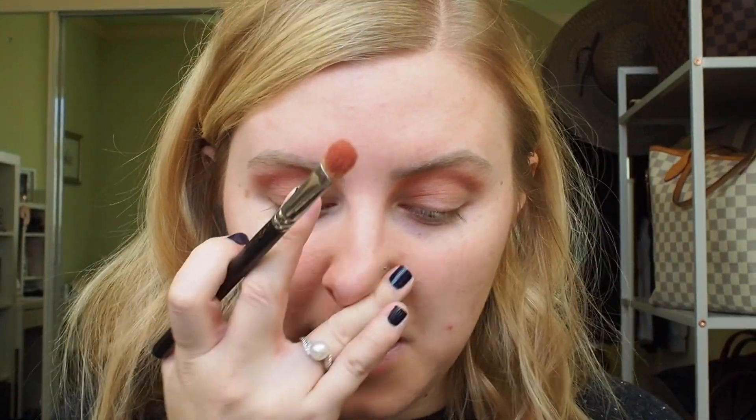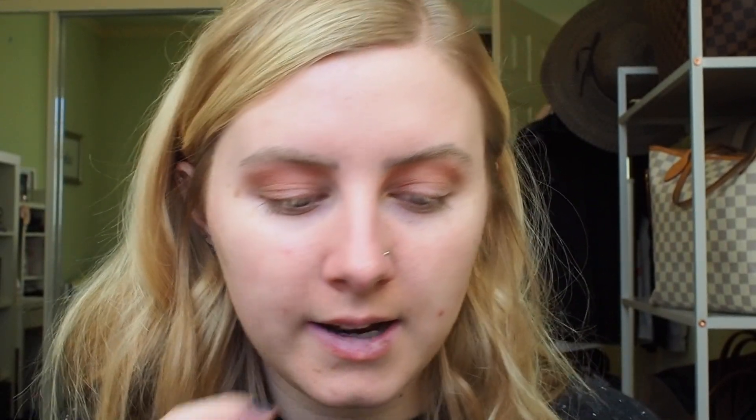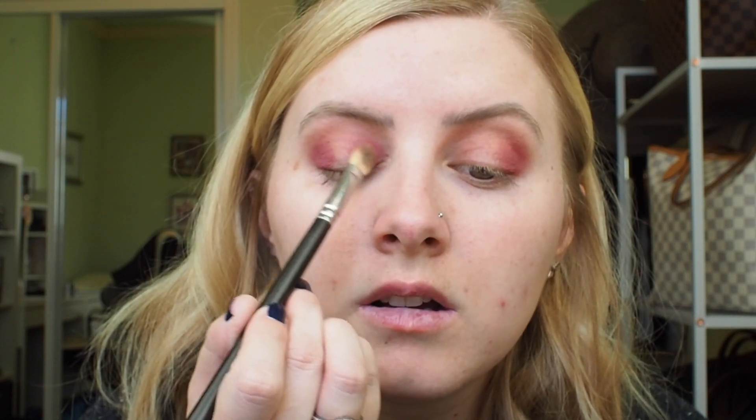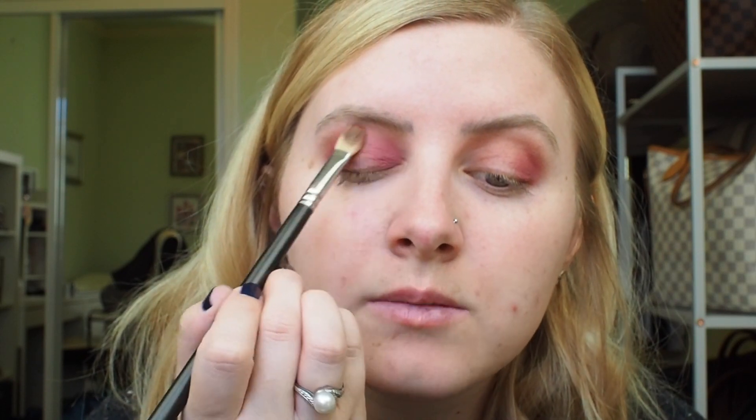What do we think about doing a halo eye? Yeah, let's do a halo eye. I'm gonna take this MAC 217 brush and I think I'm gonna take it into Bing, which is this shade right here. It's almost like a raspberry shade and I'm gonna deepen that later. This one is very pigmented — a light hand is highly recommended here. We're doing a halo, so I'm taking it on the outer corner and the inner corner as well, and bringing it into the crease a little bit because I love this berry shade.